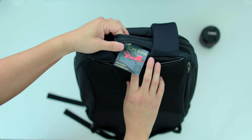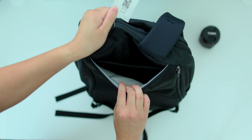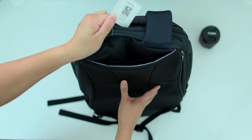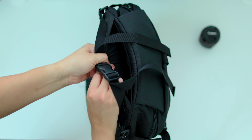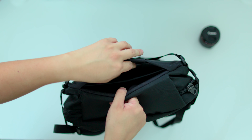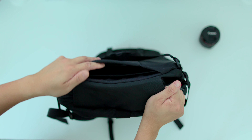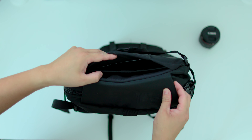Rolling luggage handle pass-through. Say it with me again — rolling luggage handle pass-through. This was the one thing that always bugged me about the Synapse 25, that it could never really sit on my rolling luggage. Why is that a big deal for me? Because I travel more than 30 weeks out of the year. That's why.